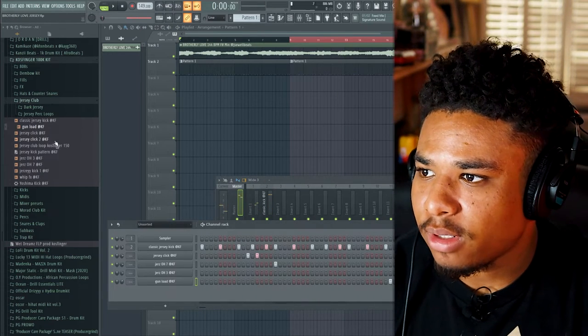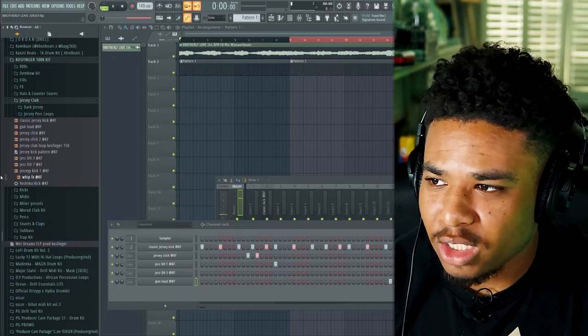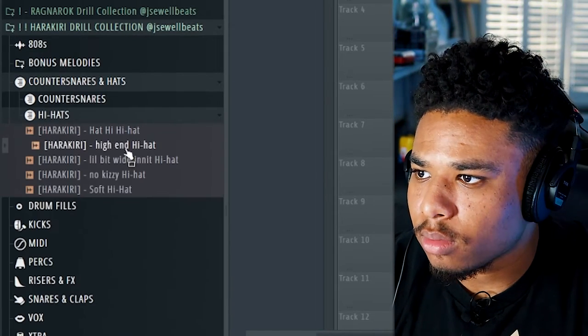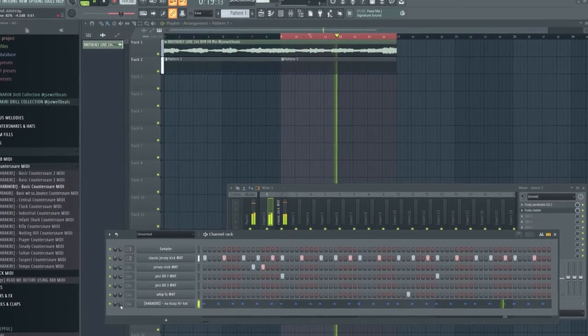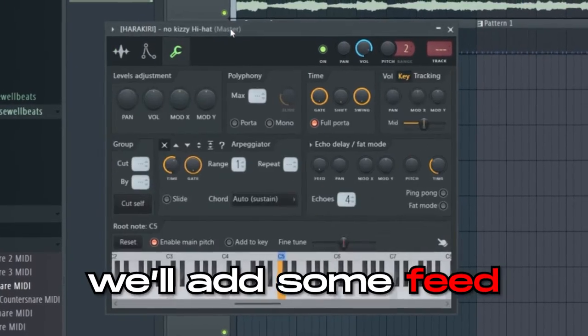I'm not really feeling the gun anymore — switch it for the slave perk. Now let's add a little counter snare drill bounce, then we'll just add some hi-hats.